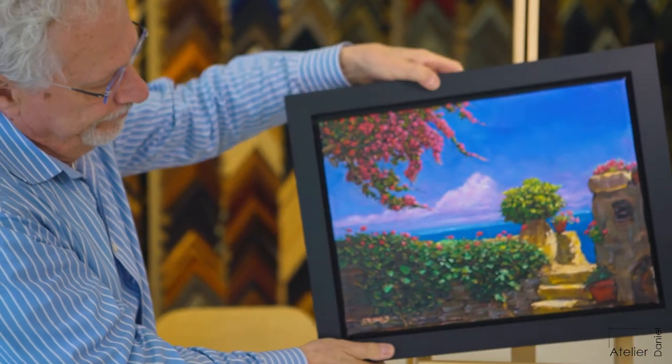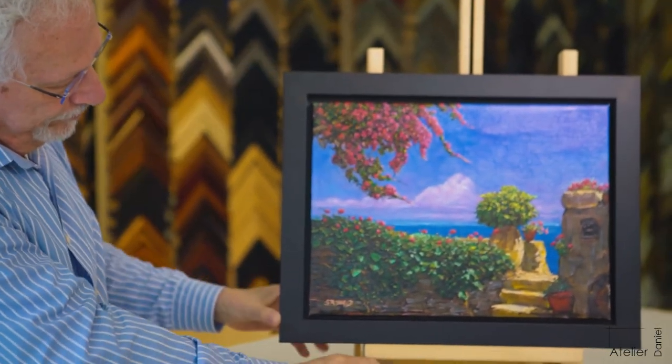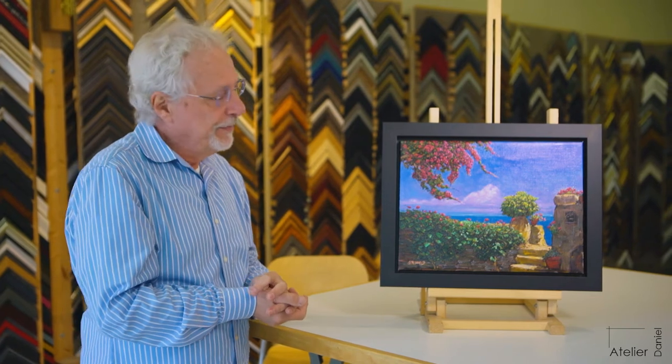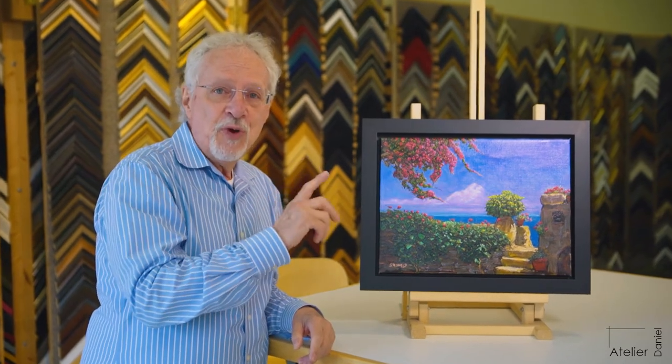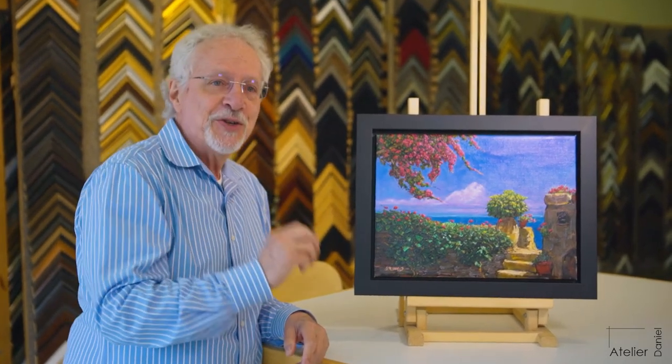We often get people bringing us paintings that require one of two ways to be framed. There are many different ways to frame a painting, but there are primarily two ways to do it in what I consider to be right.